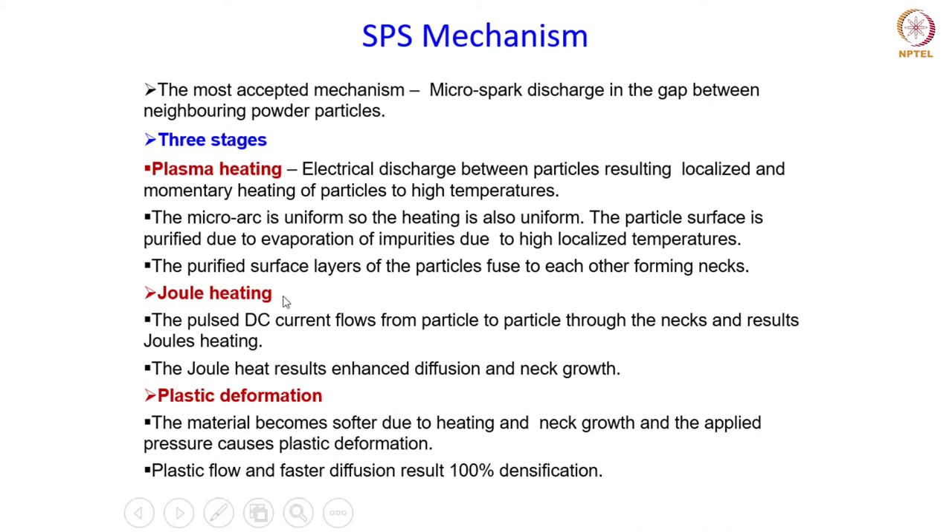During this heating there is also simultaneous application of pressure, since we are talking about hot consolidation processes. Apart from the heating, there is simultaneous application of pressure as well, which leads to plastic deformation — the third stage. Once the compact is heated up uniformly through Joule heating, plastic deformation will begin as the pressure is applied. Due to this heating the material becomes softer, and the applied pressure causes plastic deformation. This plastic flow combined with faster diffusion results in 100 percent densification.